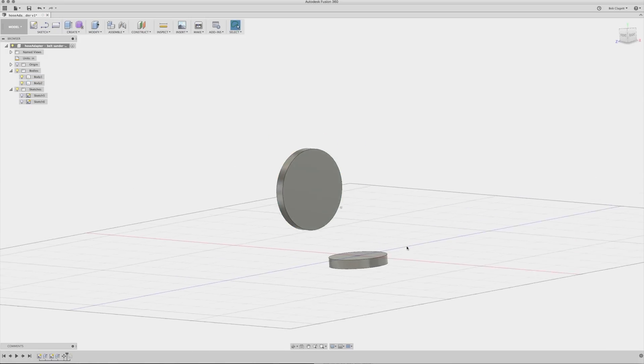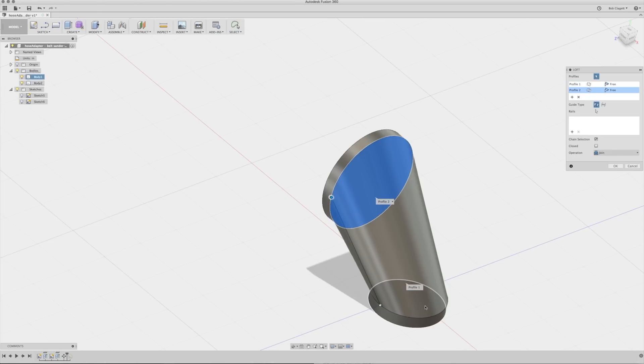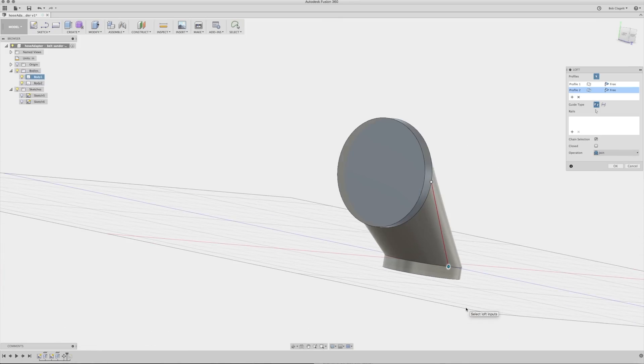Now here's the new tool — this is the Loft tool. You select Loft and then two shapes, and it creates a new body connecting those two shapes. This is a great way to connect two things that are at weird angles to each other without having to specifically model it.